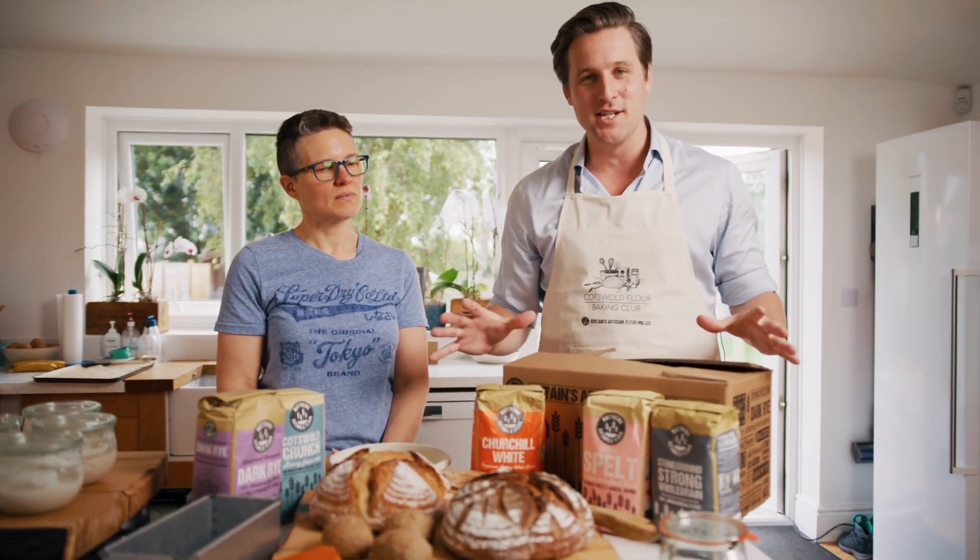Hi, my name is Bertie Matthews from Matthews Cotswold Flour and I'm here today in Elaine's kitchen for a baking lesson to celebrate the launch of the Matthews sourdough kit, which is what we see in front of us.